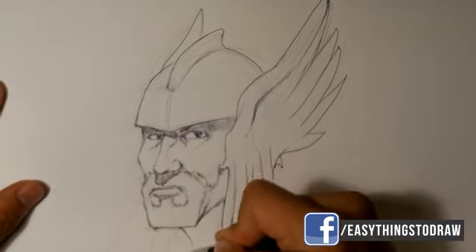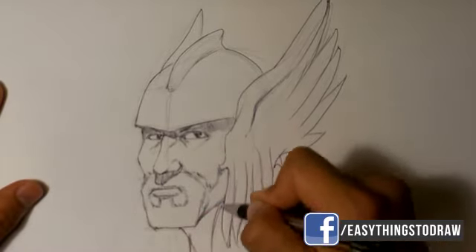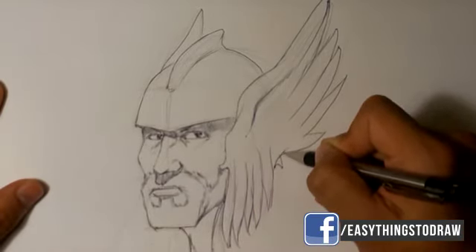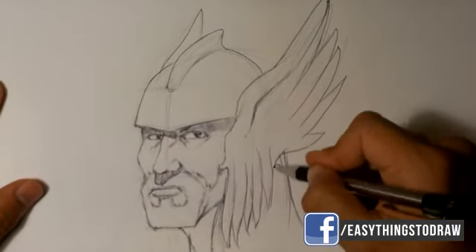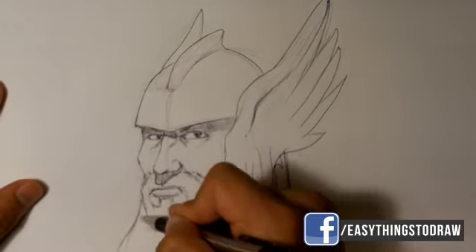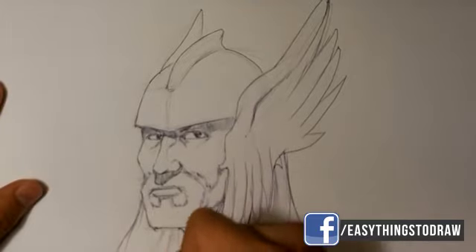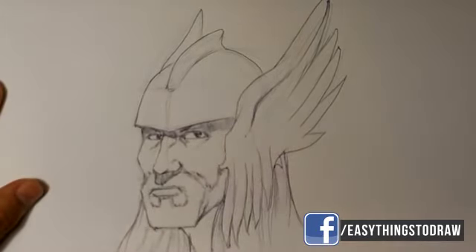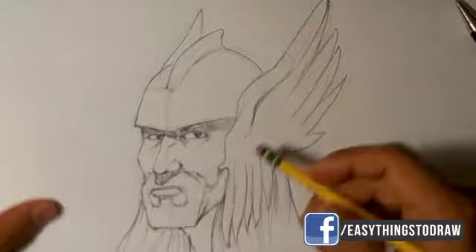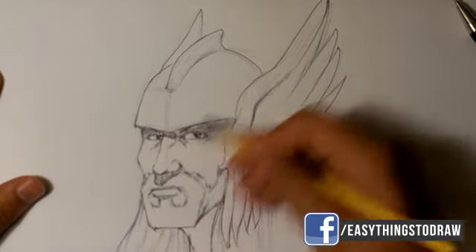Draw his neck over here, which I didn't really go over before with pencil, but I'm going to draw his neck. Draw his hair coming from behind the wing pattern there — his hair is indicated. Hair coming from behind him over there as well. At this point I'm going to erase a lot of pencil lines so they don't get in the way — the pencil lines are really just in the way.